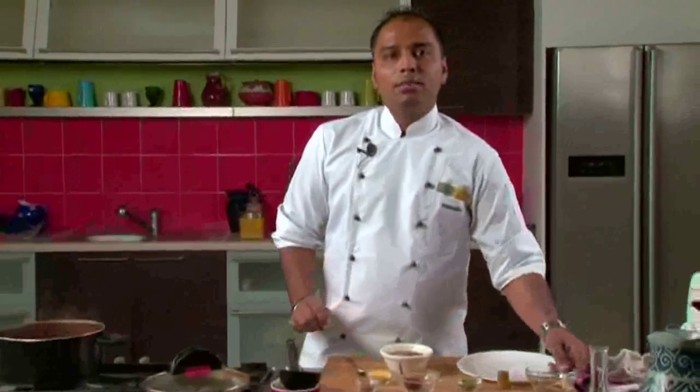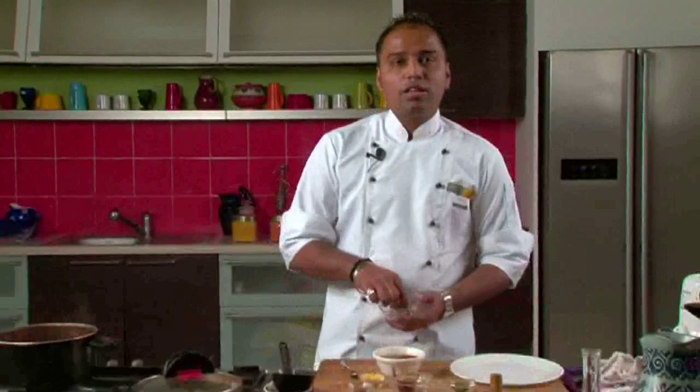Our rasam is ready and we will serve it, garnishing with the reserved roasted garlic. This is our garlic flavoured rasam. For all the garlic lovers in the world, make it the way I have made it and you will surely enjoy it.